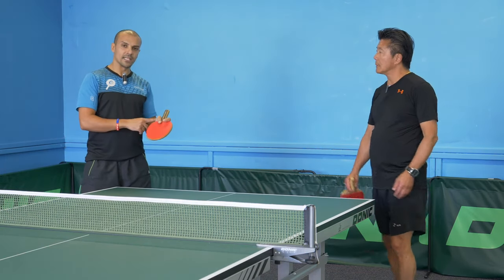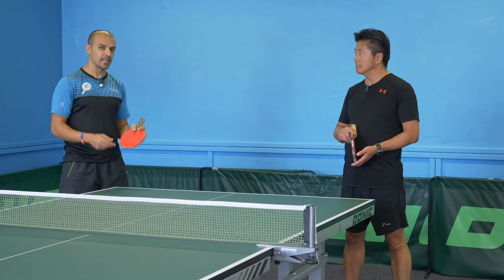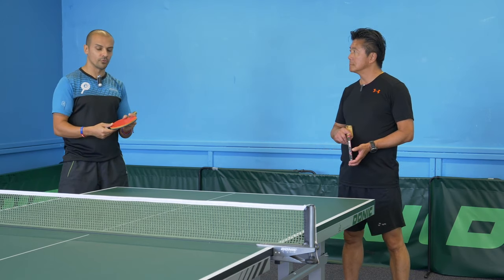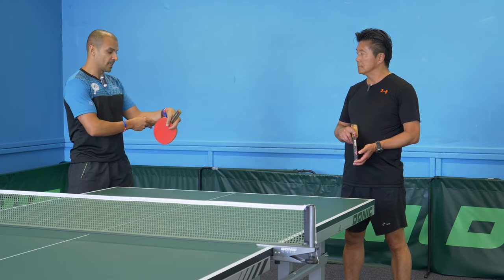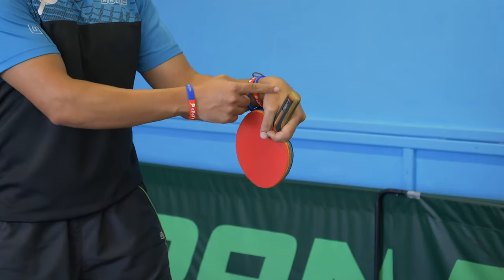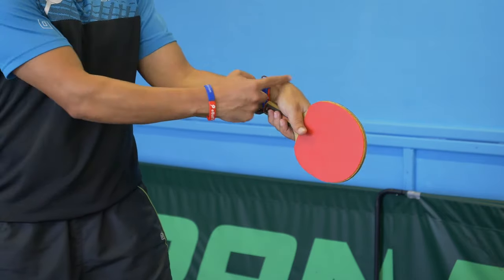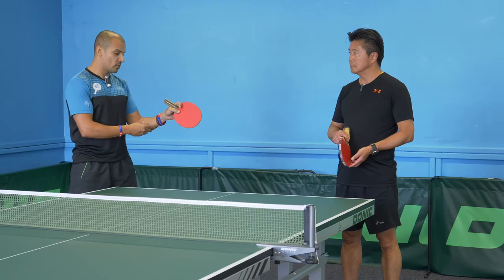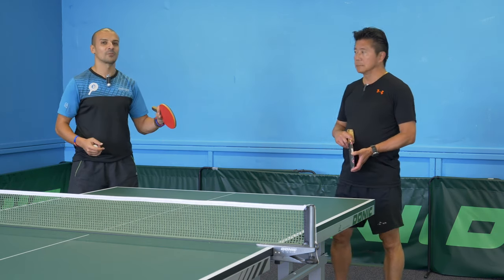This is all about the wrist. As you just saw with David, he was doing his forehand topspins. There's a big difference between the penholder grip and the normal grip. With a penholder grip, my wrist can go all the way down here, which gives me a lot of movement. If I hold the bat normally with a shakehand grip, I can't really go much further than this — I can only go upwards. So with the penholder grip, I can generate a lot more spin.